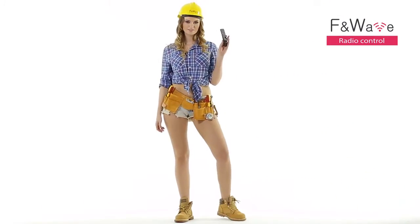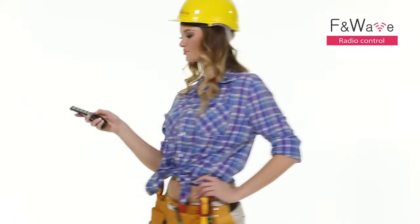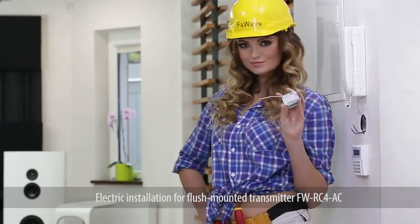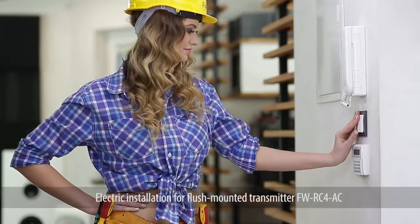FNWAVE. Simple radio control. The FNWAVE system is an easy-to-install radio equipment for existing or new electrical installations, for flush mounting and for DIN rail.